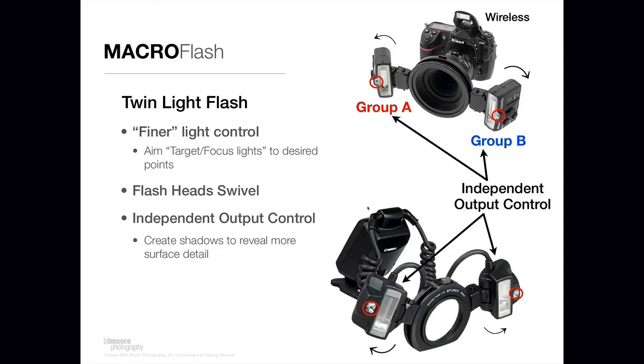On the Canon solution, there's a piece that goes on the hot shoe of your camera with cables connected to the flash heads that go on the end of your lens. On the Nikon solution, it's wireless — you're controlling the flash head output from the internal flash commander of the camera. That has a lot of benefits: it's less bulky, lighter, and easier to maneuver. The camera's on-camera flash can be powered down to just fire the heads without influencing the image, or you can use it as a third light if you choose. So there are a couple of benefits to the Nikon solution that you don't have with the Canon solution, but they both produce great light.